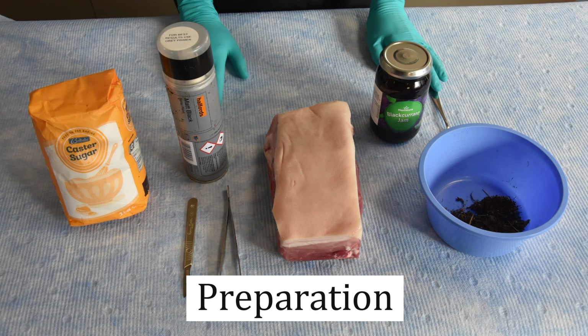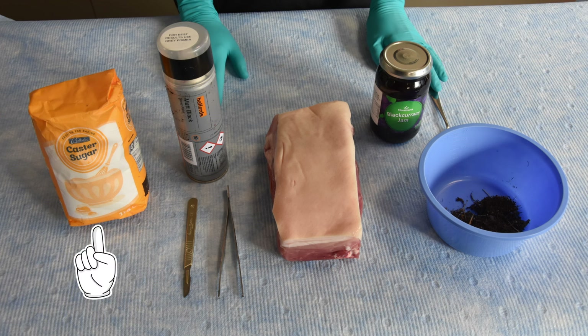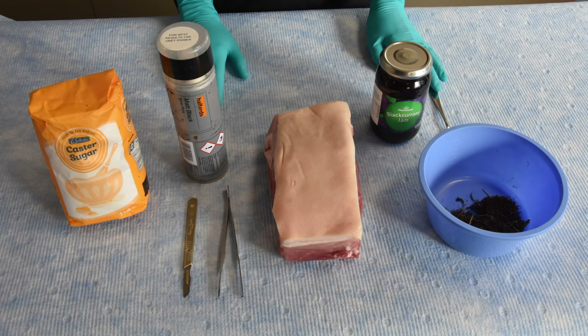You will need the following items: a piece of pork belly measuring approximately 20 by 10 centimeters in size, as well as some blackcurrant jam, sugar, matte black spray paint, and some dirt or soil. You will also need some foam sponge or card, a scalpel or knife, and some forceps to help with the preparation of the model.